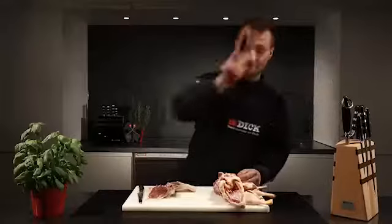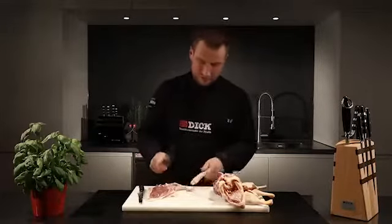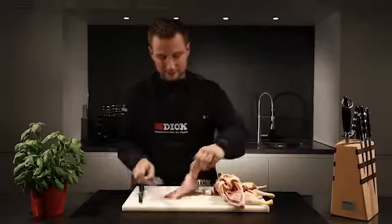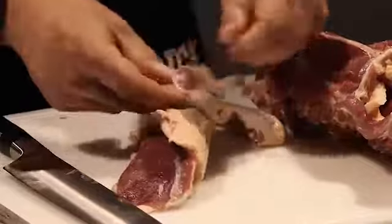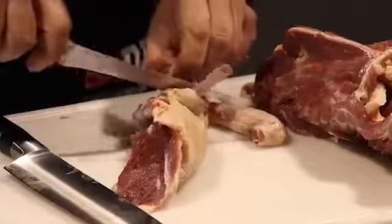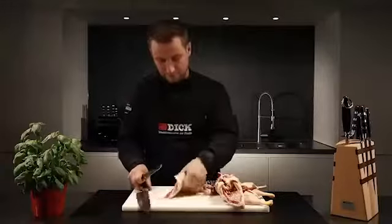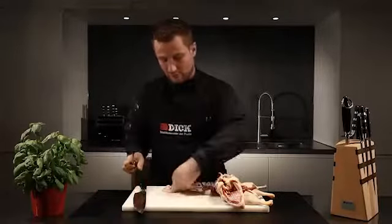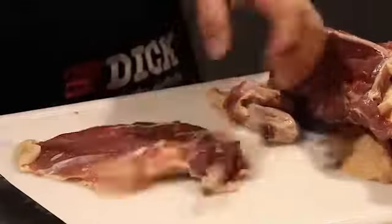Now using a large chef's knife I chop off the wing bone, pull the skin back to expose the bone, and cut off the surplus skin. To finish off the breast I just cut off the surplus fat and skin.